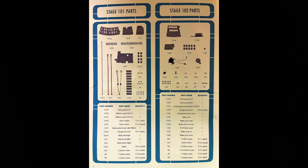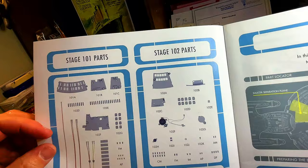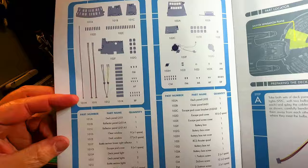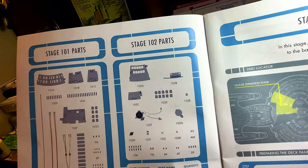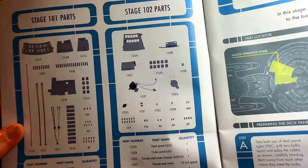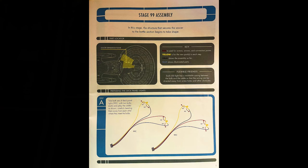You can see the parts list. Stage 101 parts include more sections for the windows and the backings, plus some wires. And 102 has more of the hull — the outer piece — more escape pods, and what looks like a battery compartment or power supply with a switch. And then the parts list.